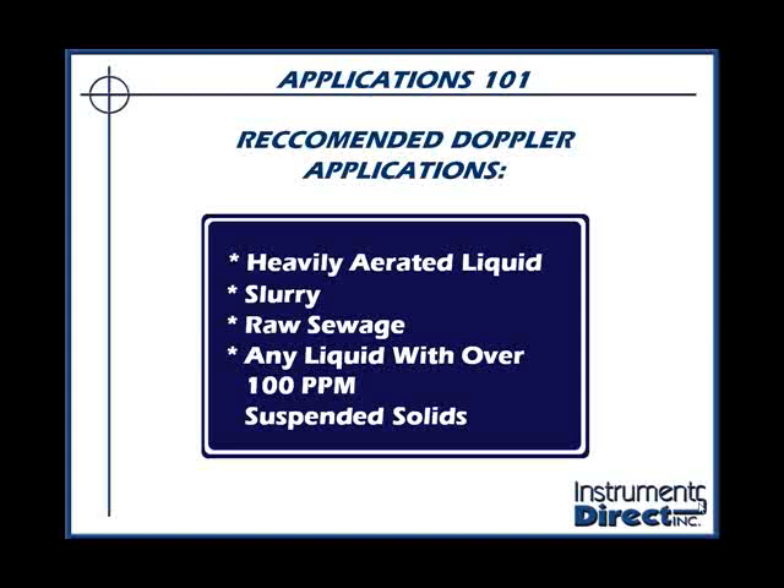The Doppler flow meter works best on closed full-pipe applications that are either heavily aerated or have lots of solids. For example, slurries, paper stock, and raw sewage are ideal for an ultrasonic Doppler flow meter. Traditional applications include wastewater — sewage and sludge — as well as mining applications and food applications where there are always a lot of suspended solids.